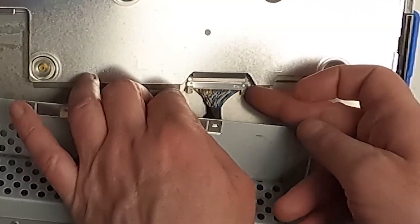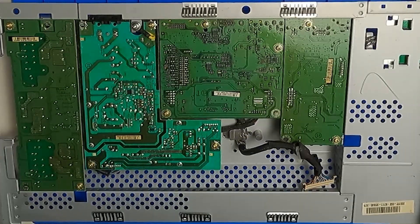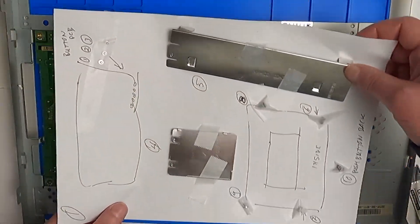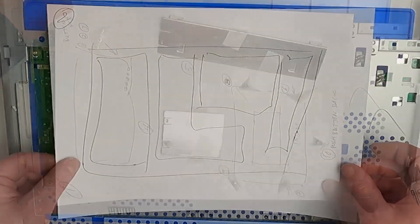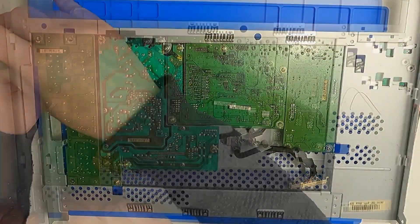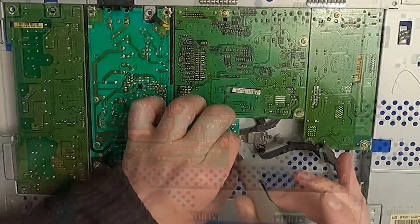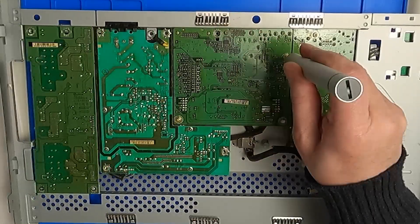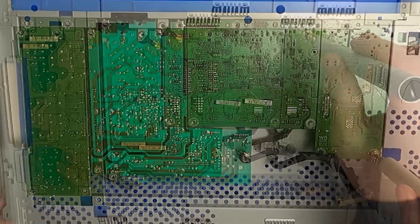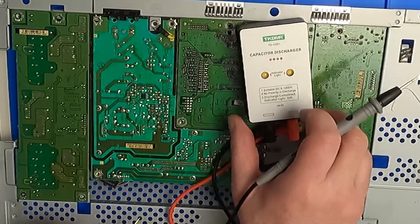The cable to the LED panel is hidden beneath the back cover — just slide it aside a little and it's easily accessible. And here's the artwork so far. I use my capacitor discharger to prevent any shocking surprises.